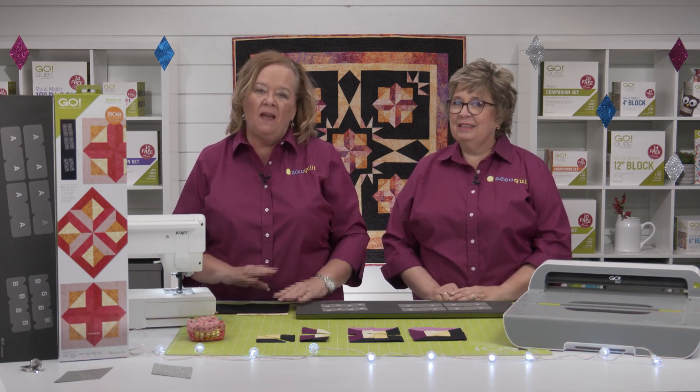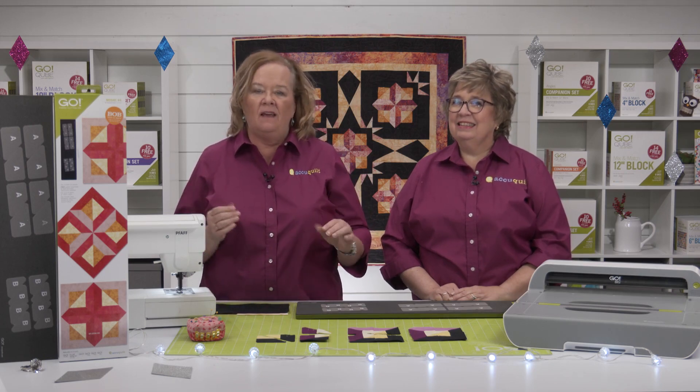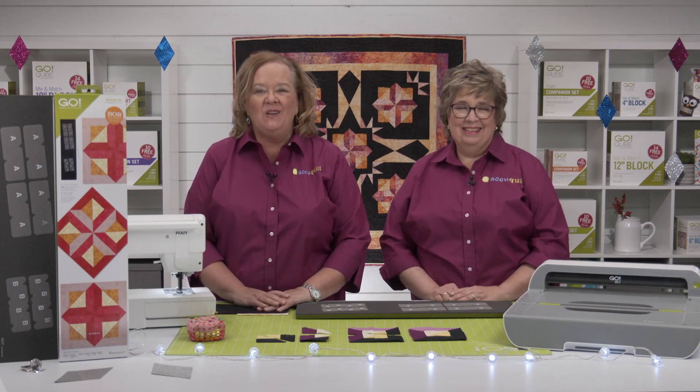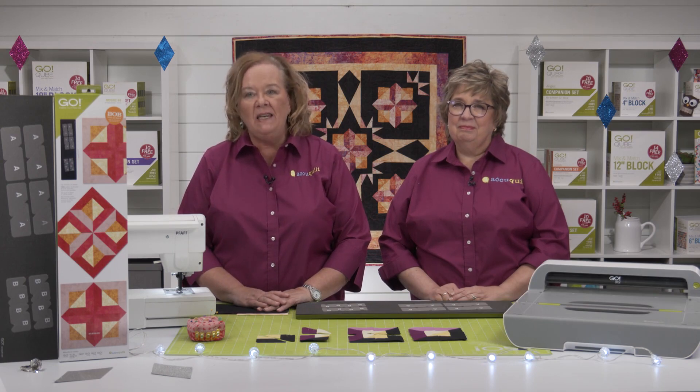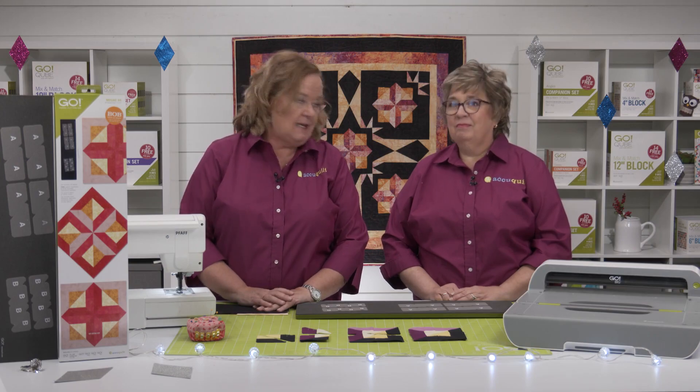Have you ever wanted to make a 3D quilt block — create that illusion of peaks and valleys in just one single block? If so, you're in luck. AccuQuilt's Go Mosaic Number Four die will let you create 10-inch finished quilt blocks in no time, and no paper templates needed.